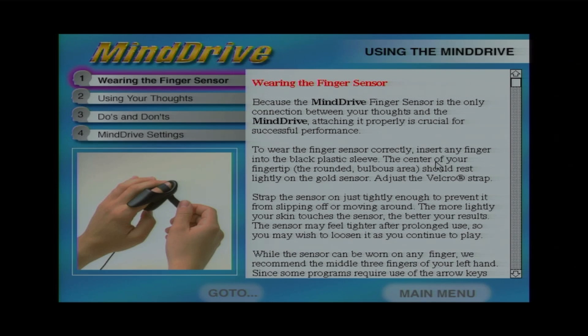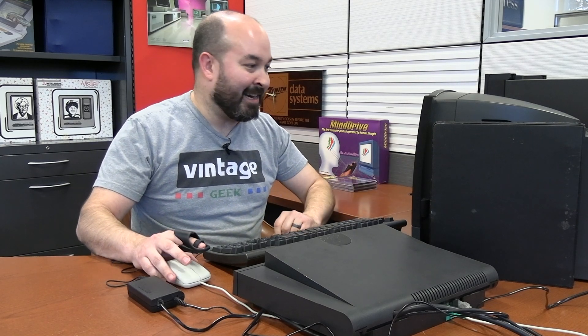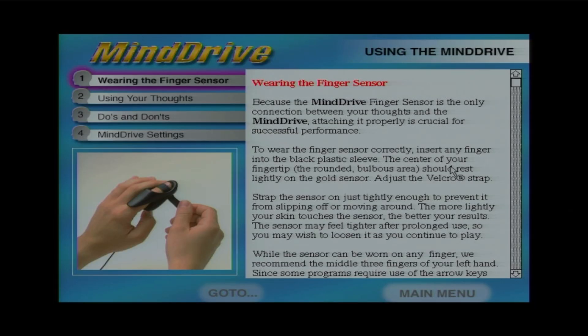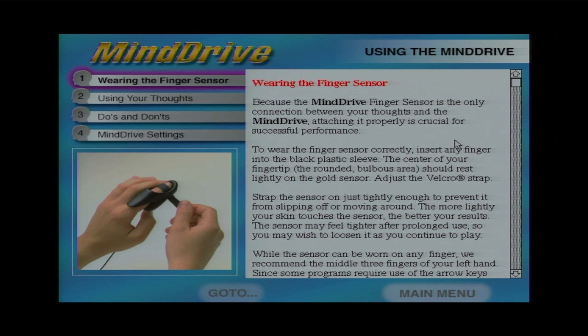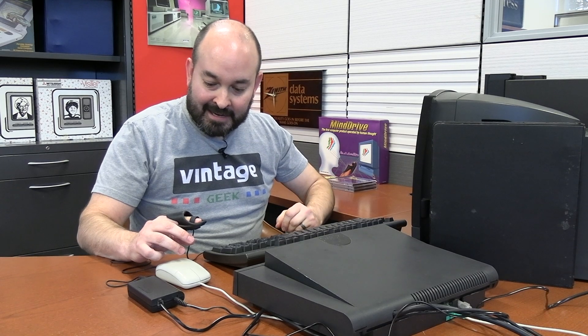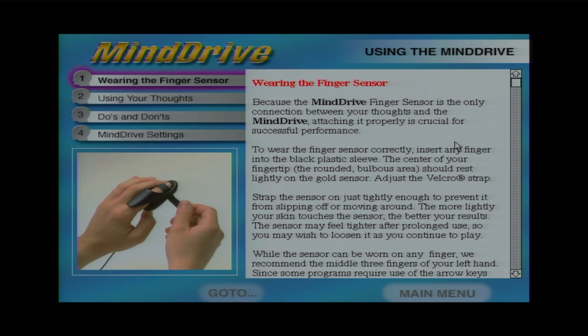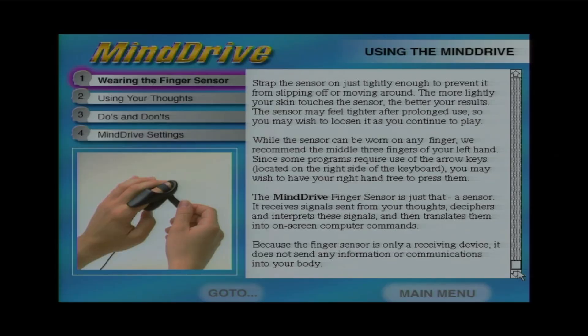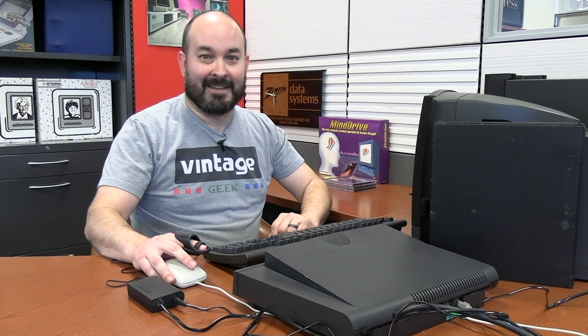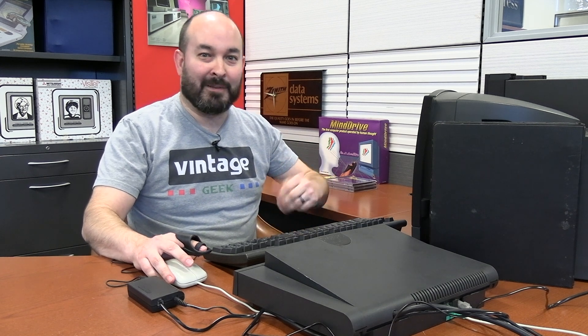Using the Mind Drive: the finger sensor is the only connection between your thoughts and the Mind Drive, so attaching it properly is crucial. The sensor receives signals sent from your thoughts, deciphers and interprets these signals, and translates them into on-screen computer commands. Because it's only a receiving device, it does not send any information into your body — thank goodness, because I really didn't want the Aptiva infiltrating my brain. In many Mind Drive products, you move on-screen objects with nothing more than your own thoughts. This is a unique experience for each individual, and there are no hard rules.